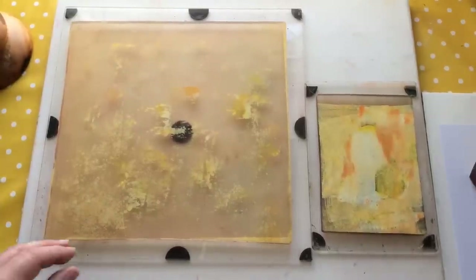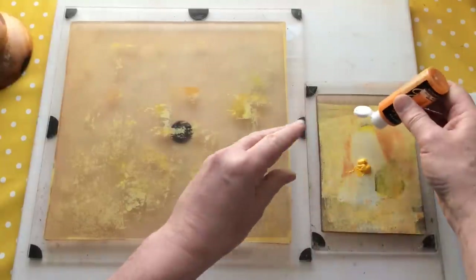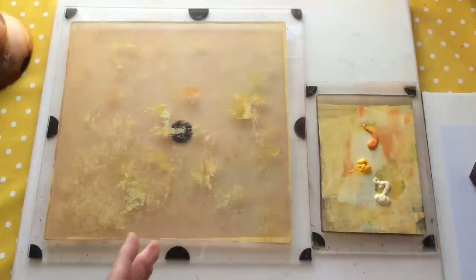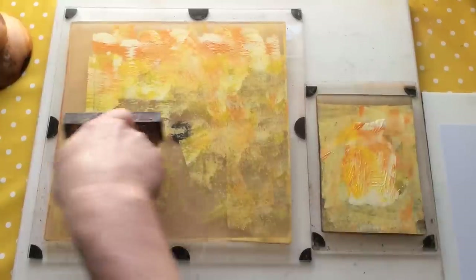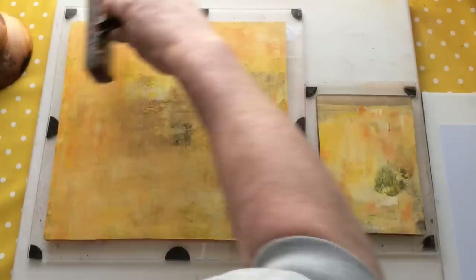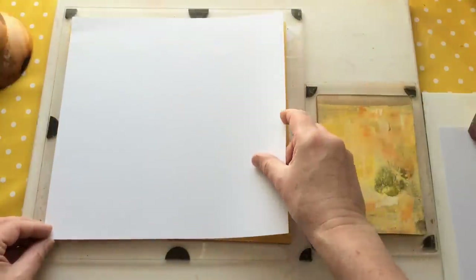The barren was actually hand-turned and hand-carved by an artist in America called Anthony. Anthony owns Cody Woodworking - or Cody Woodcraft, I think it is - on Etsy. He does not only barrens but some beautiful works of art as well. Pop over there and show him some love. I'll do my best to put his details in the description box.